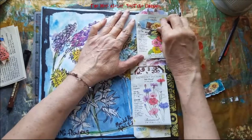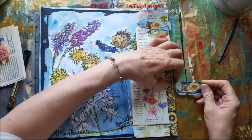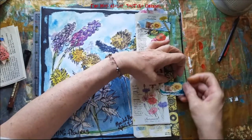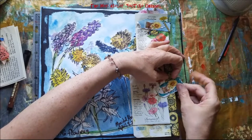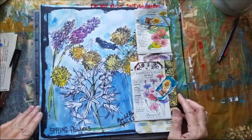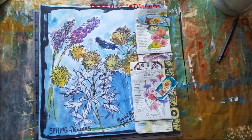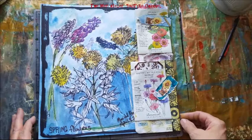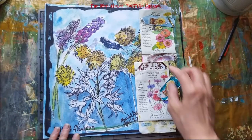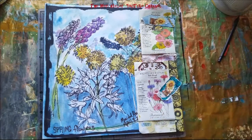I just happened to have a couple of my bobby pin embellishments left that have flowers on them — they fit perfectly! And it wasn't hard to do. It was quick and it was easy.